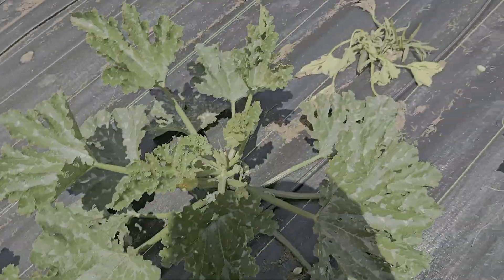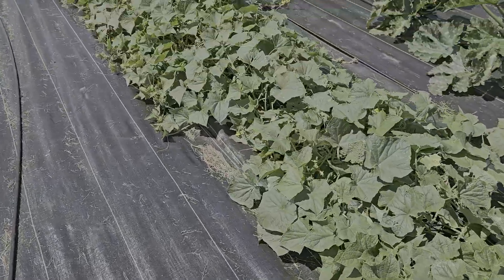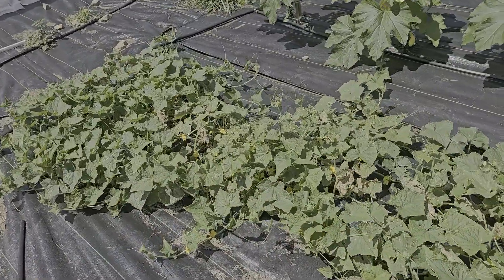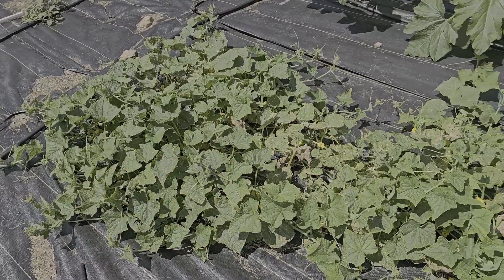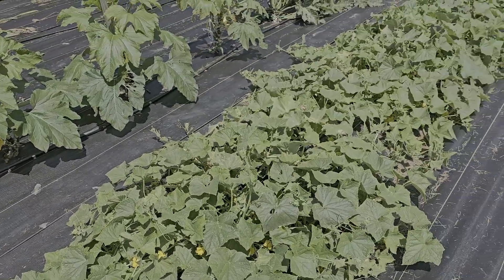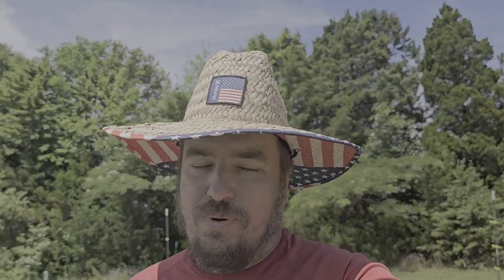That looks like a Japanese beetle flying around there - it's about that season. We have some zucchini and we've picked a boatload of cucumbers off of here, so that's been pretty successful. We did get some disease down here that comes from cucumber beetles spreading disease, but overall that's pretty good. We're still getting stuff - we're just going to get disease every year. Hopefully the disease-resistant varieties will still keep giving us more cucumbers. There's definitely a ton of flowers on there so as long as we have pollinators we'll have cucumbers.